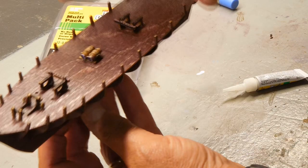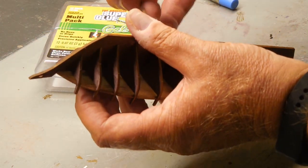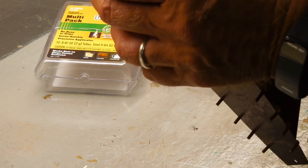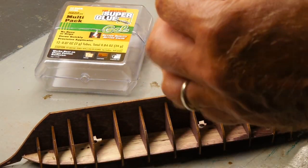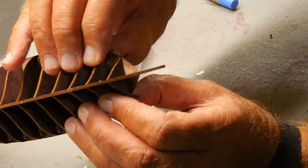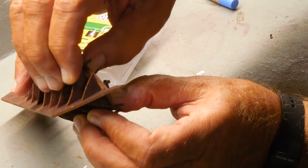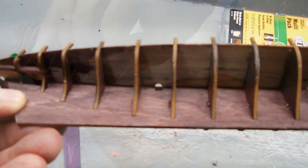I was able to get the decking in place — first time I didn't break any of these off. A little super glue in a couple of spots. I'm using the gel type, and it gives me a little bit longer before it sets up, so I can take about 30 seconds or so. Then I'll just gently push this down and hold. And now I have the deck secured.